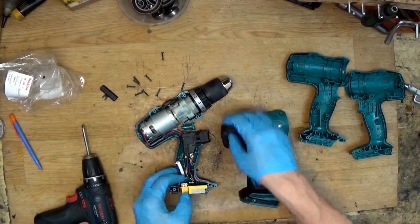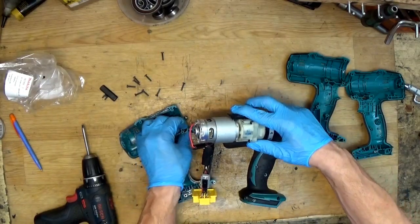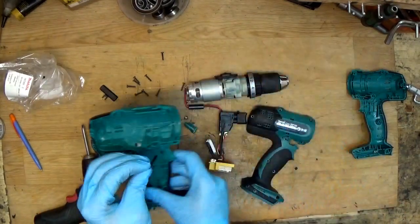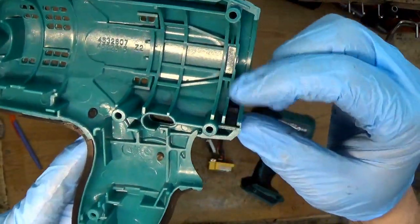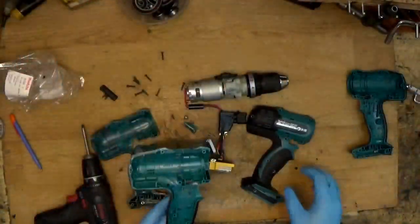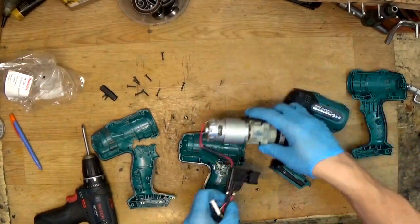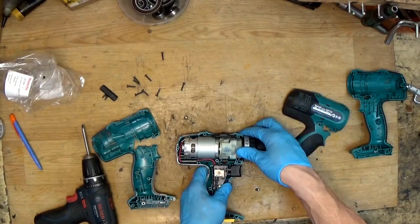I think all parts are in the housing, so just take everything out. Don't forget the spring — the spring goes here. You can see how it sits; it's very important, it holds your clutch.